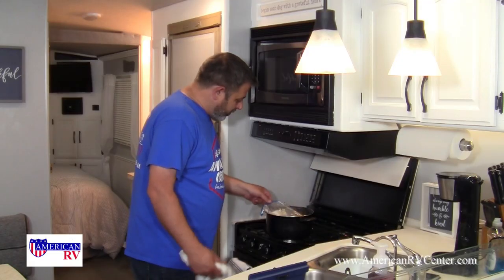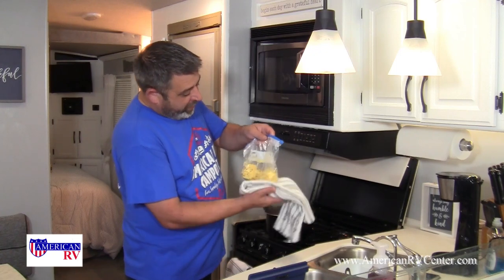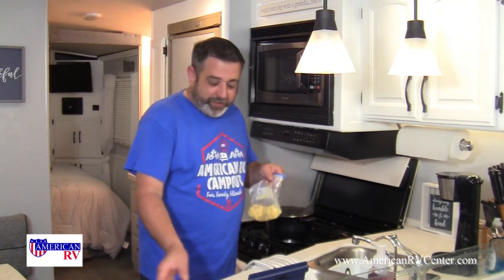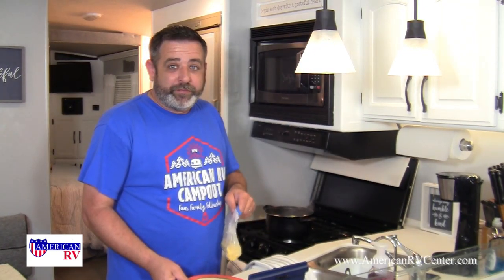All right, that looks like it's done! You can either eat it right out of the bag if you really don't want any cleanup, or one of my favorite things to do is to put it on a tortilla and have a nice breakfast burrito. Remember: get out, go camping, be safe and enjoy yourselves.